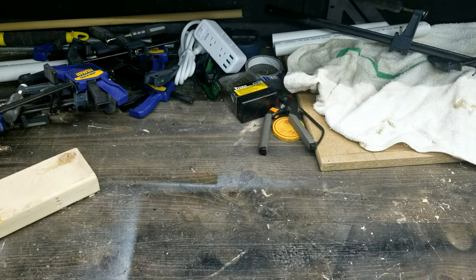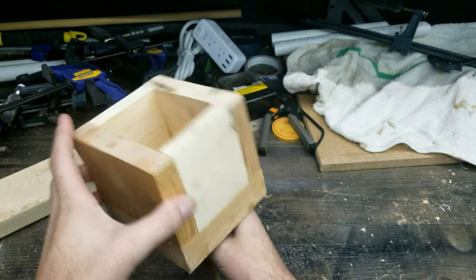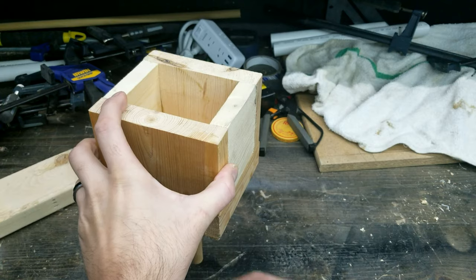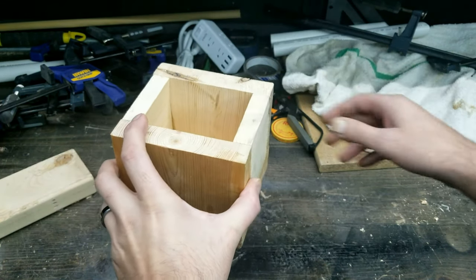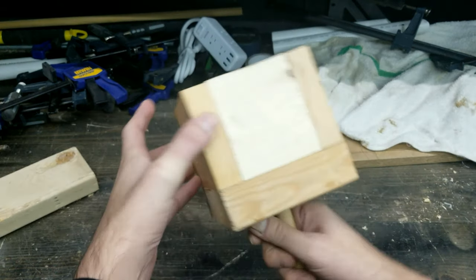Welcome everybody to the show. On the first part, I showed you how to make these small little boxes with a dowel coming out of the back. You stick it into a PVC pipe that goes into the ground, drop some tannerite on the top, and you have a perfect target.